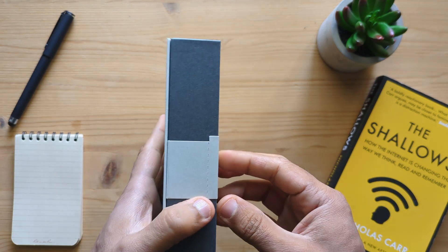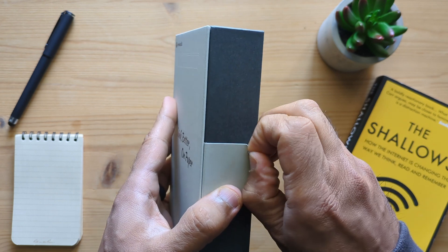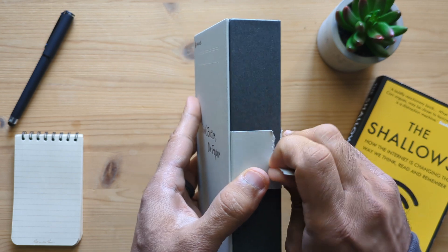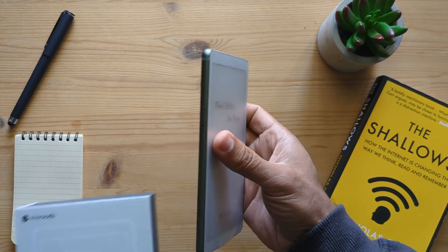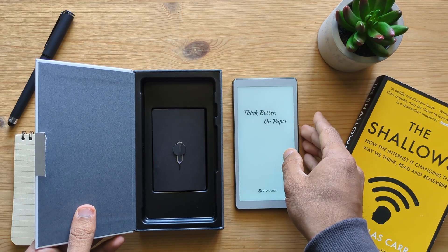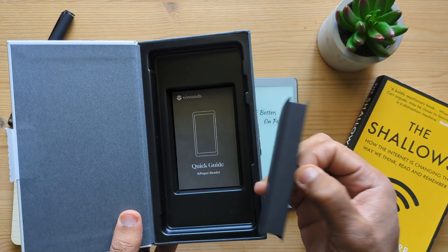This comes in a professional looking box. It doesn't feel too heavy, which makes sense because the device itself is 138 grams. Inside the box you will find the cover, the AI Paper Reader with its protective covering. It also comes with a SIM card opener, USB-C cable, and a quick start guide.